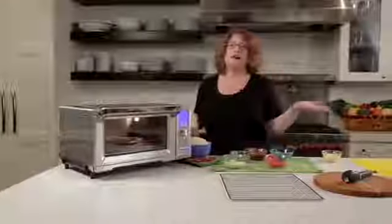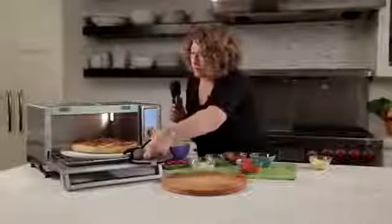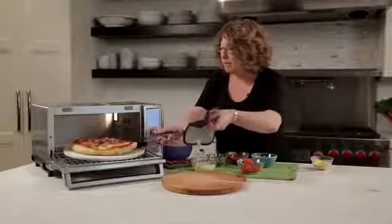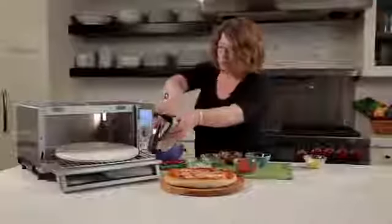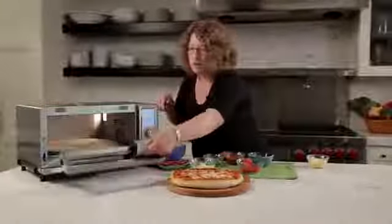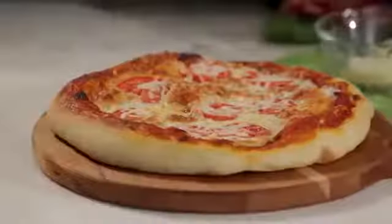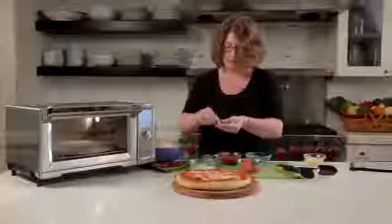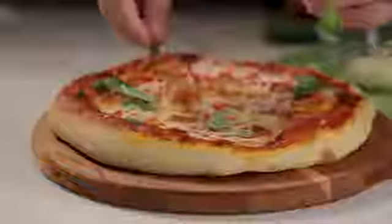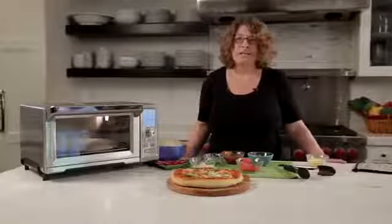We're going to come back and see what a beautiful pie we made. Our pizza's all done — the oven turned off. We're just going to open it and I'm going to use a pot holder to pull out this rack so you can see the beautiful pizza. I'm going to use tongs to show you what a gorgeous pizza we made with our Chef's Convection Oven. I love making pizza. Add a little extra flavor — my husband loves basil — and I like to put this on at the end so it doesn't turn brown. Just put a little bit of fragrant basil on top. And there you have it — a beautiful homemade pizza in no time.